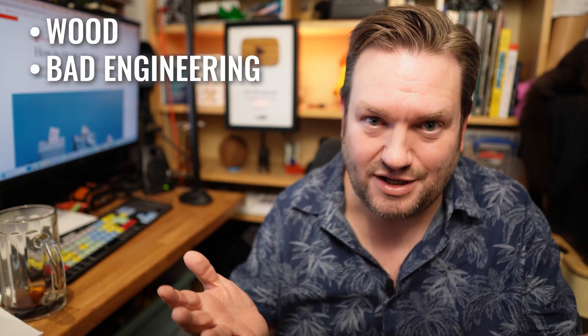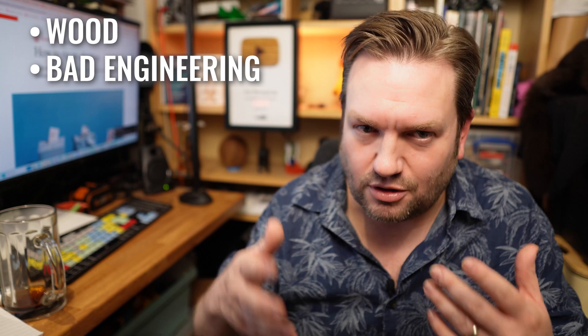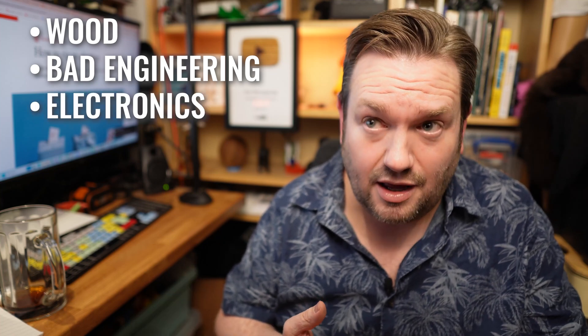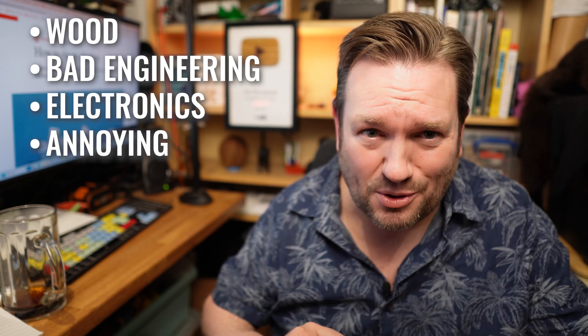This was a great opportunity to bring a block that really reflects my personality and skills. So I thought to myself, it has to be wood, obviously. Badly engineered, obviously. Preferably with lots and lots of glue. Integrate some electronics and, most important part of my personality it needs to reflect, be extremely annoying.